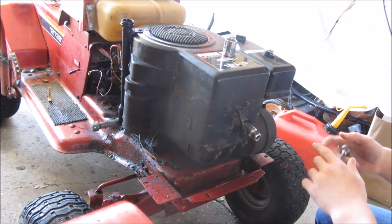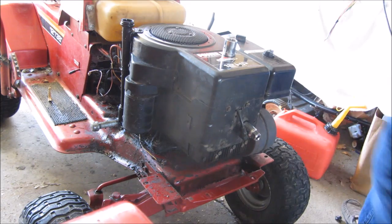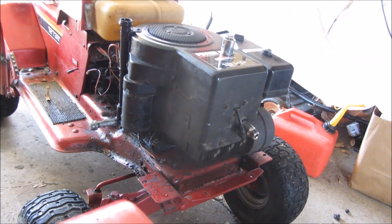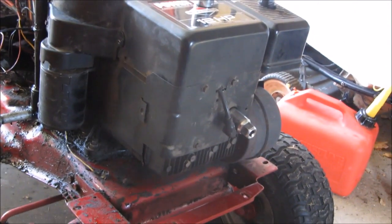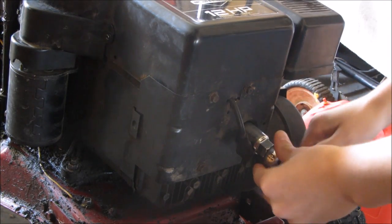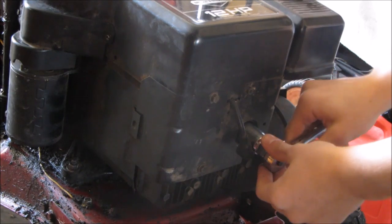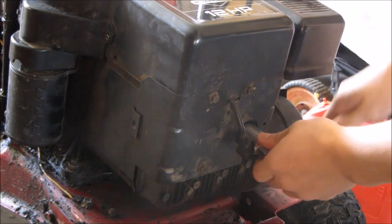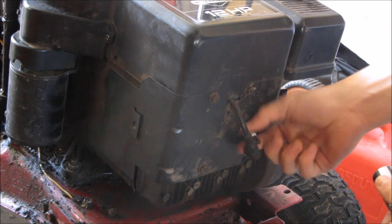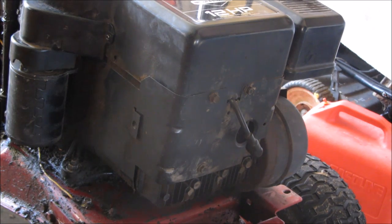To do that you're gonna need a socket and a socket wrench. You can see right there where the spark plug goes. You take off the cup, then take it out just like that. Set it down somewhere where it's not gonna get banged up.